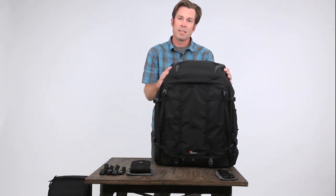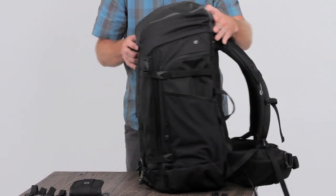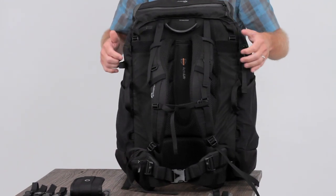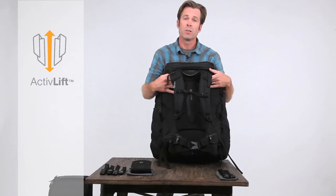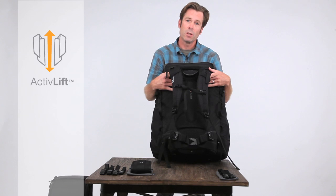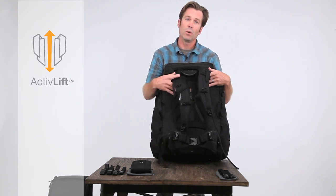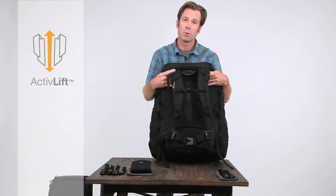This is the biggest capacity bag we make. So when you've got to carry it all, the Trekkers family is for you. When we looked at this, we looked at the suspension system and came up with the active lift suspension system. There are over 10 adjustment points to this system to maximize your comfort and stabilize the load. This is our heavy low-lifting comfort system, so when you've got to carry it all, this keeps you comfortable along the way.